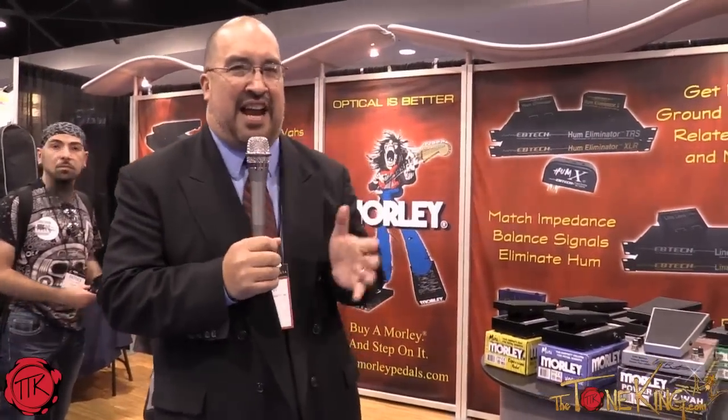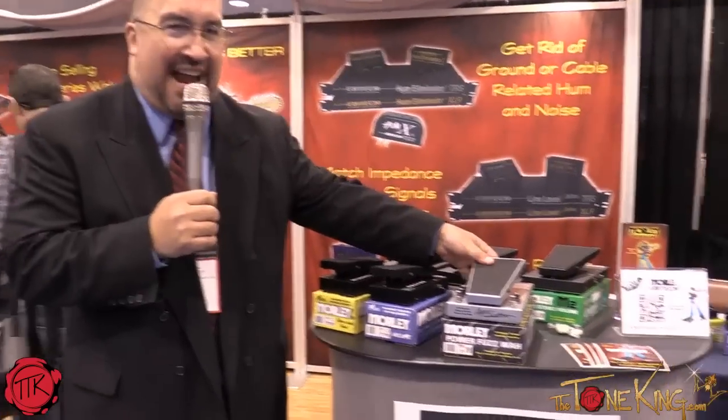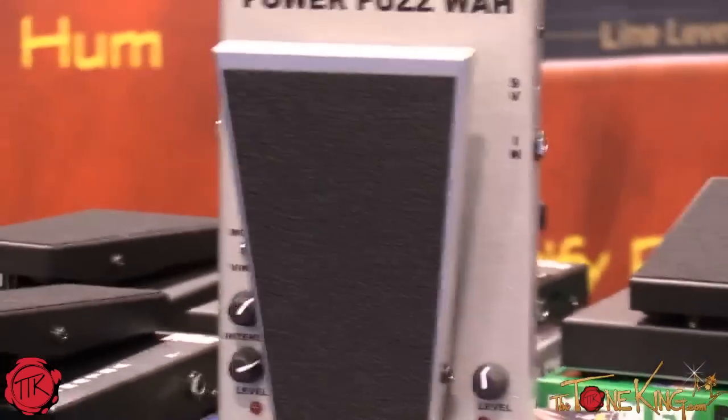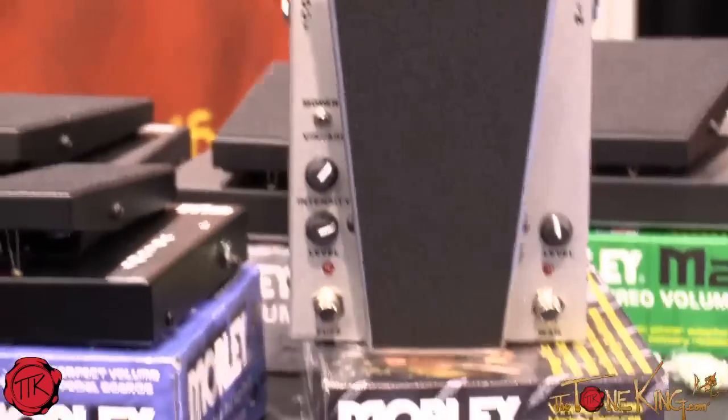At this NAMM show we've got an exciting pedal. I've been with Morley for 30 years, and everybody asks us: what is that pedal Cliff Burton used in Metallica for all those solos and all the stuff that he played? With the help of Ray Burton, which is Cliff's dad, and Metallica's blessing,